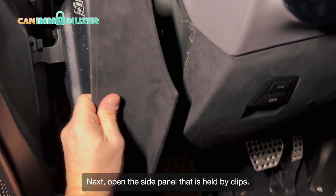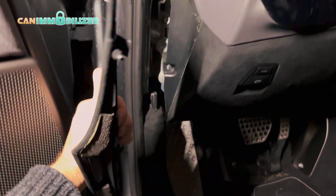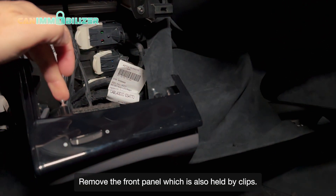Next, open the side panel that is held by clips. Remove the front panel, which is also held by clips.